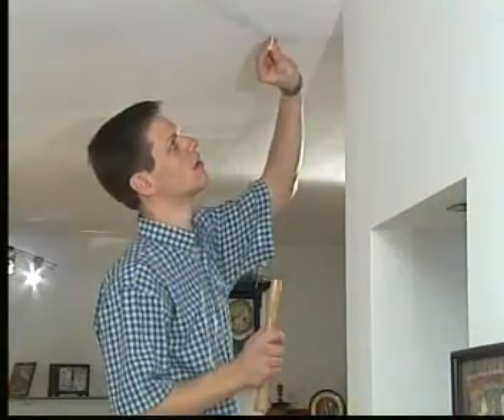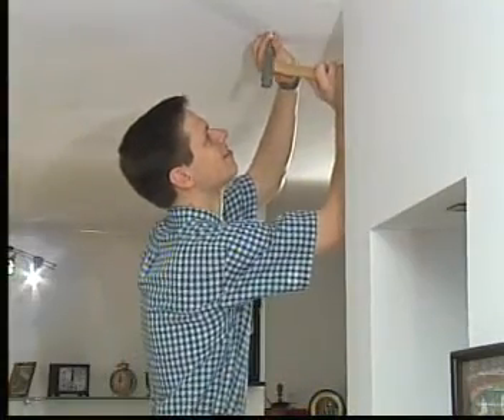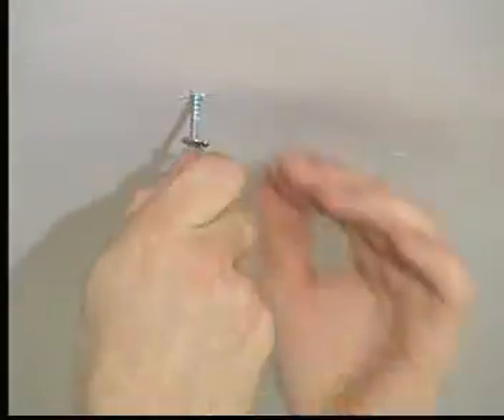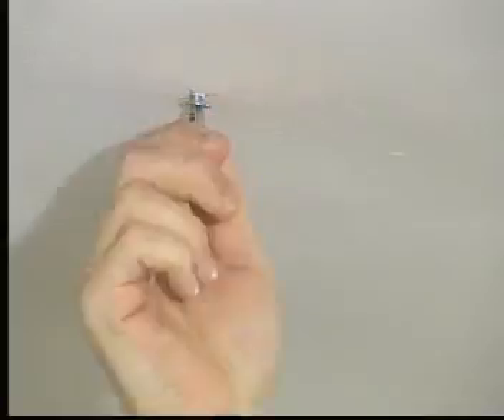Then, using a hammer, insert the screw anchors into the holes. Next, tightly screw the four hooks into the screw anchors. Now the hooks for hanging the tent are ready.